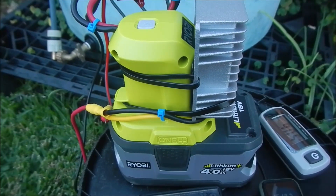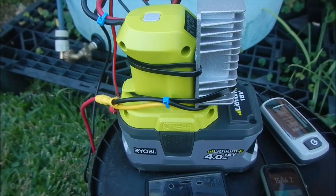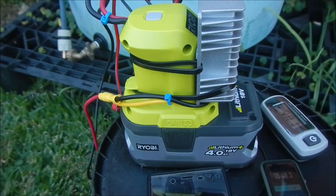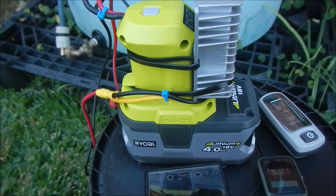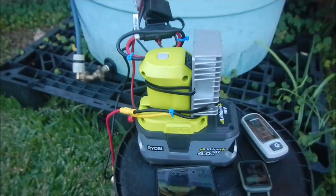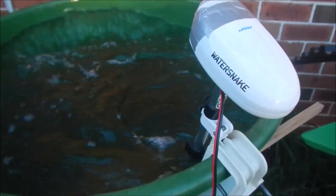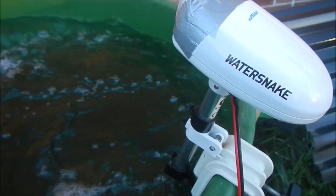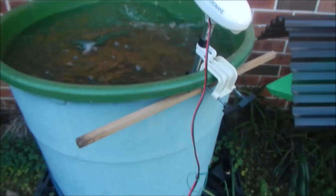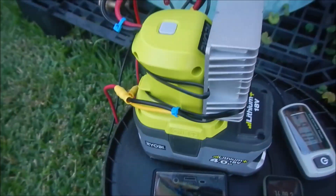Why do I need to tap into the power of this battery? Because I have a lot of tools and a lot of batteries. Usually I use them to power my power tools, but at the same time I like fishing. Sometimes I'm lazy, so this is my electric motor — I use this battery to power my electric trolling motor.